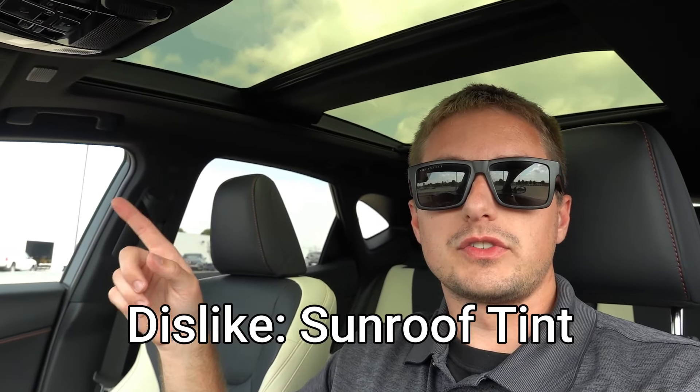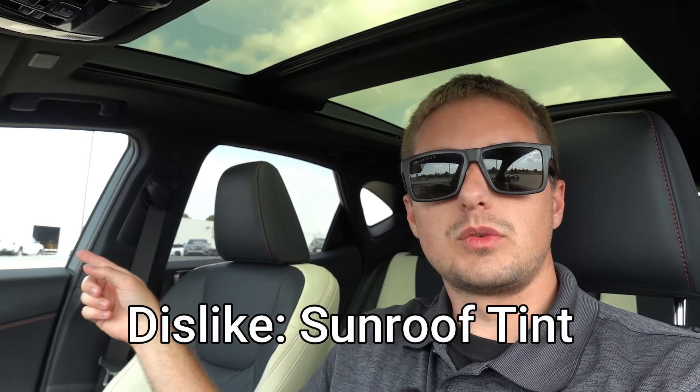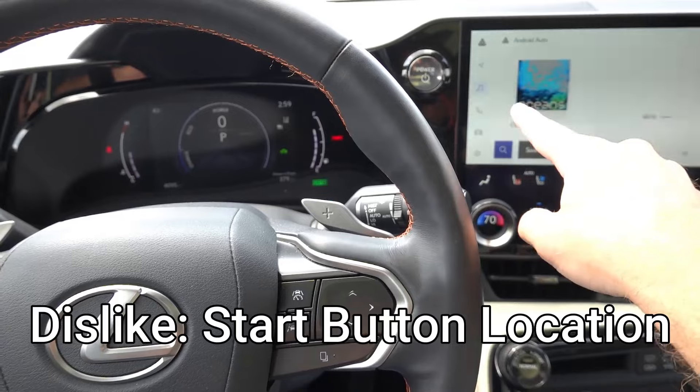Number five dislike is the sunroof tint. The front windows are untinted, the rear has normal tint, but the sunroof tint itself is more yellow or brown — possibly for UV protection or heat rejection. In combination with the cream interior, it makes everything look more yellow than it should. Opening and closing the shade makes it very apparent that the cream interior changes shades based on the light coming through the sunroof. It's a small nitpick, but something I noticed.